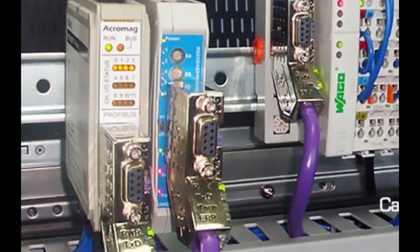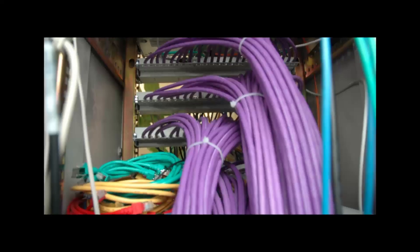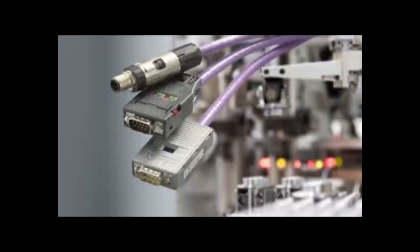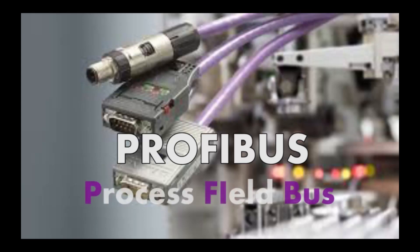If you've ever been in an industrial environment, you might have seen some peculiar cables going in and out of machines. You might have been wondering what they are, what they are used for, and exactly how to program such systems. These cables are called Profibus, which stands for Process Field Bus.